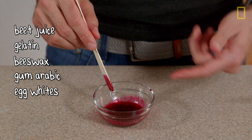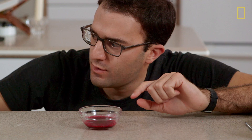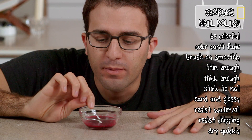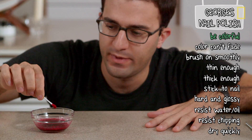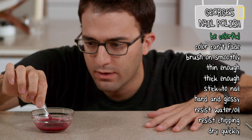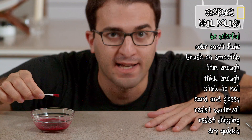Okay, so there we go — nail polish, I think. That's been sitting for a while and now it's ready to test. So I'm going to take my Q-tip, dip it in here, get a nice amount of color. First test: it doesn't really drip, so we're doing good. Actually, that is really good — it's not dripping at all. Pass on the first test.